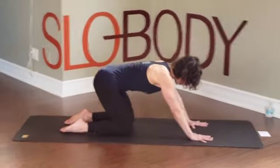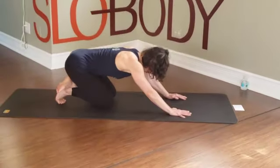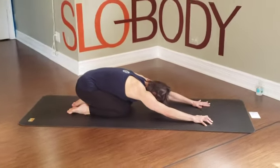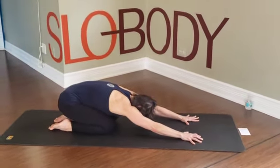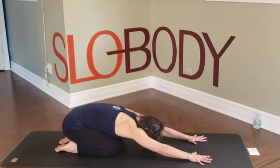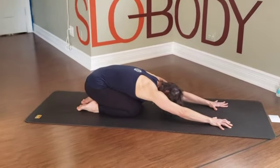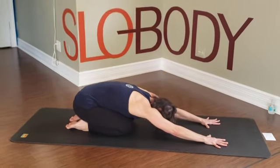We're going to move to child's pose. Again, if you need to cross your legs, you can go this way, or with the feet on the blanket. Just take a moment here — wide palms into the floor, hips gently swaying left and right. Nice full, deep breaths. Inhale, sway your hips one direction; exhale, swaying the other way.